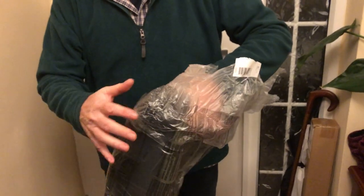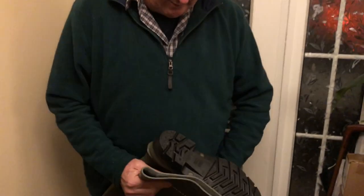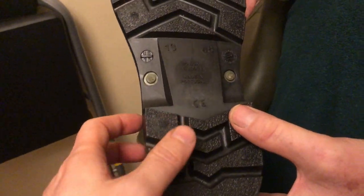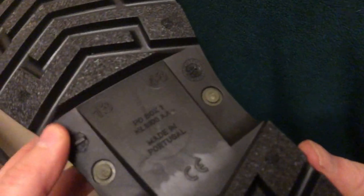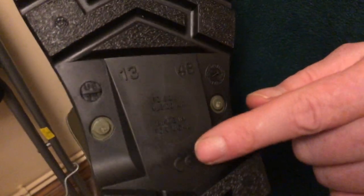So looking at the size — it says UK size 13. Worth noting: a while ago we bought some slippers from Dunlop which were the right size, but really you need the next size up. These are made in Portugal. Looking at the tread — it's got quite a grippy pattern on it, good quality tread for definite.